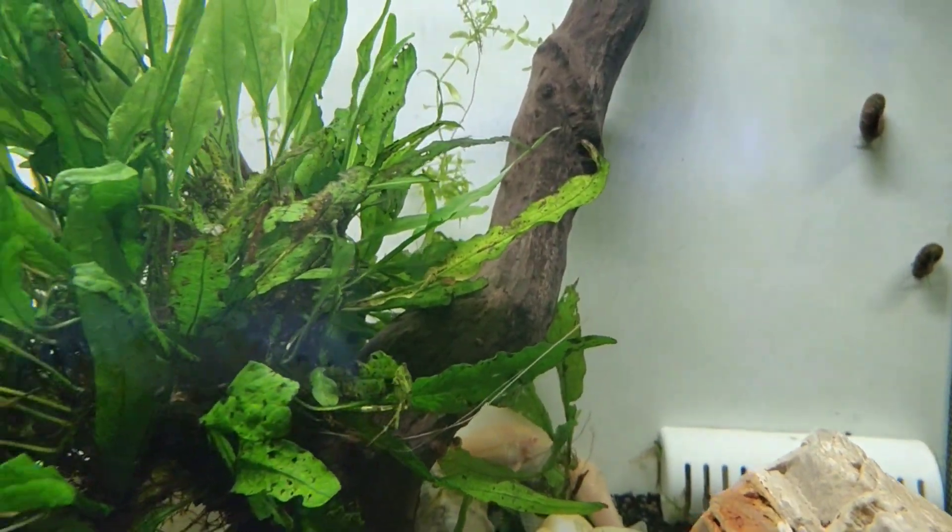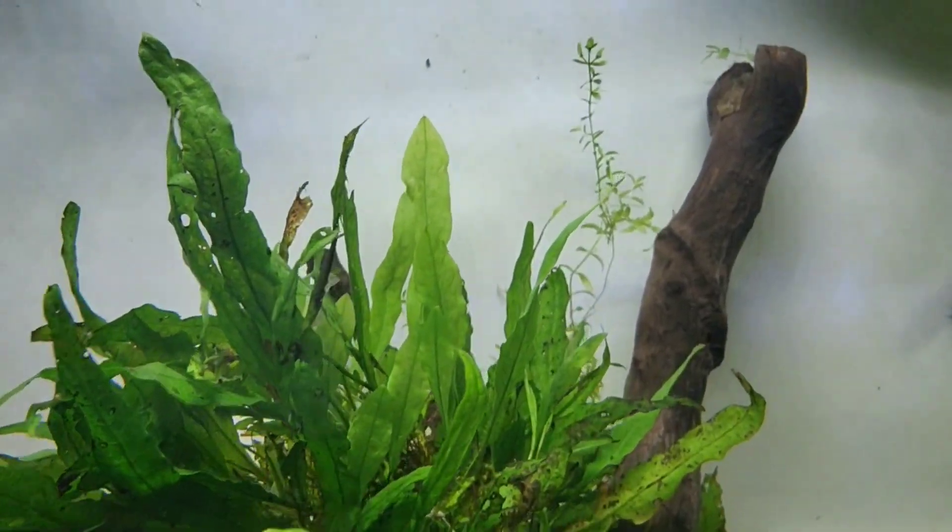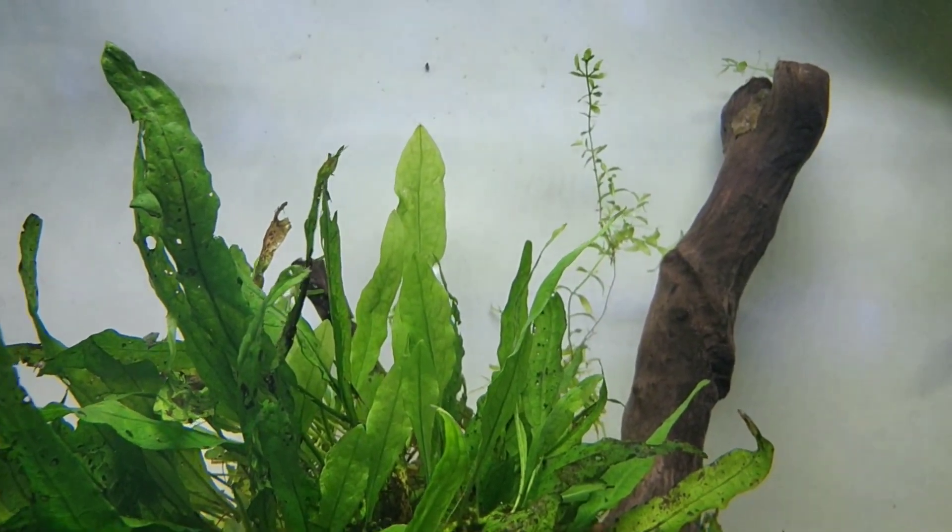Anyways, this is one of my favorite tanks to look at. It always brings a smile to my face. I don't know if it's the dimensions or whatever, but it's just a pretty tank to me to look at. And I have things in it that I like to look at as well.